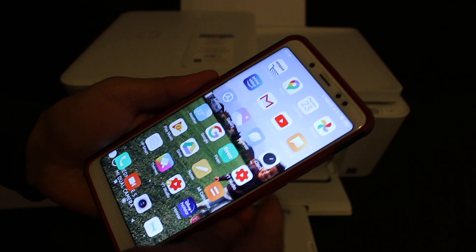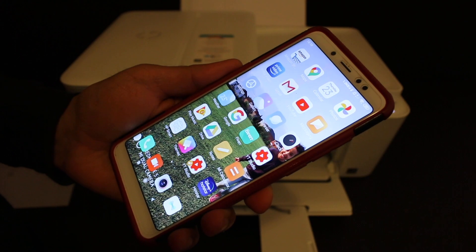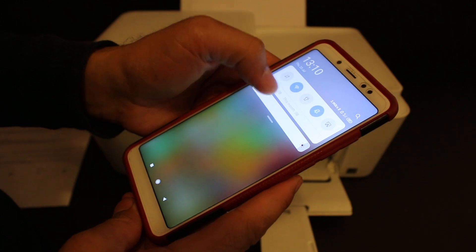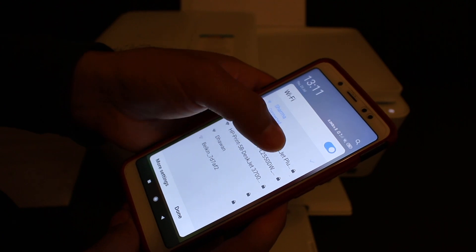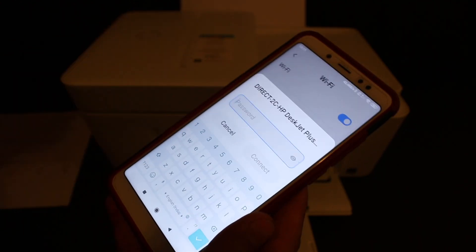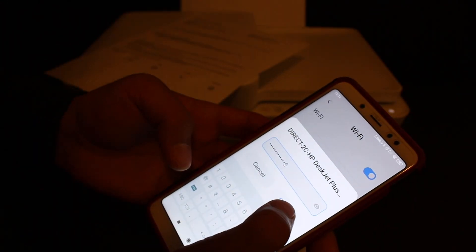Now take your iPhone or Android phone and download the HP Smart app from the app store. Once you do that, open the Wi-Fi settings and look for the HP DeskJet network — that is Direct-2C-HP 4100. Click on it, then enter the password as written on the printed page, and click the Connect button.